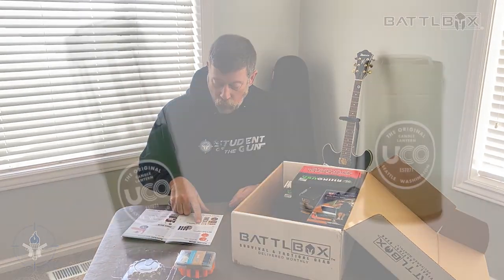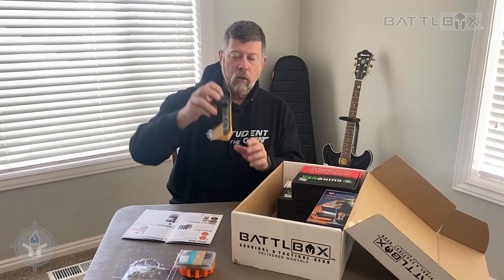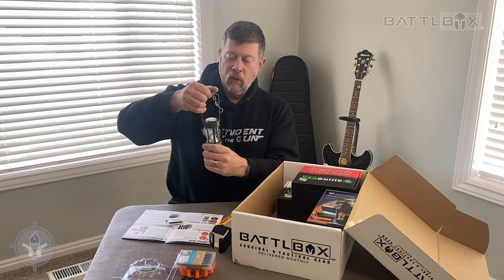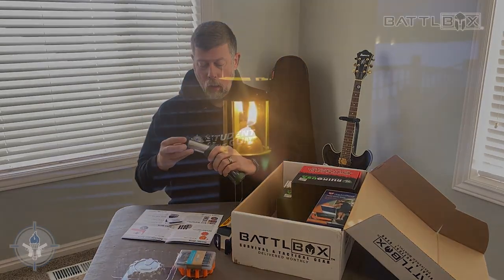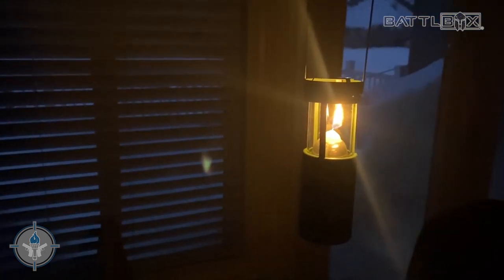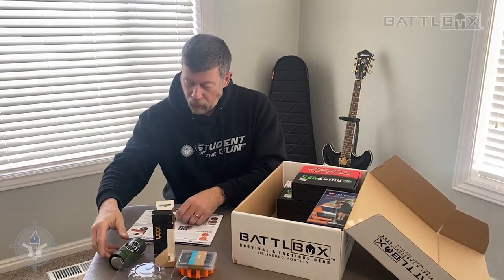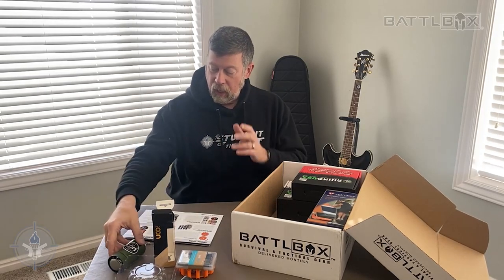Continuing on, USCO Classic Series original candle lantern — looks just like this. Let's pull this sucker out. We've got the lantern like so. We'll light it later. They come in green, red, gray, yellow, or aluminum. This one's obviously green. So that's the basic: the lights, the batteries, and the candle lantern.